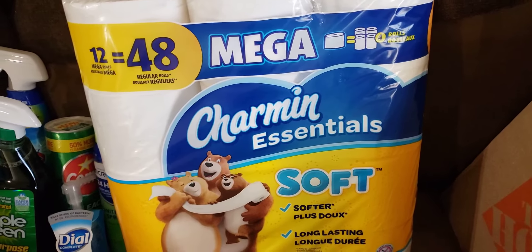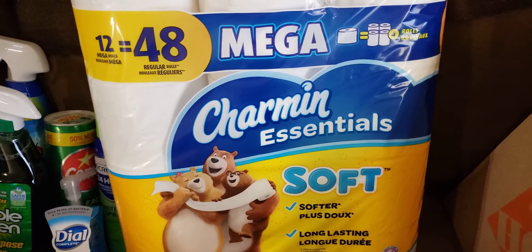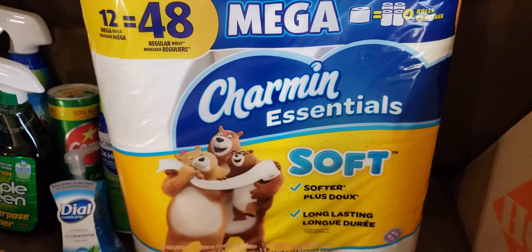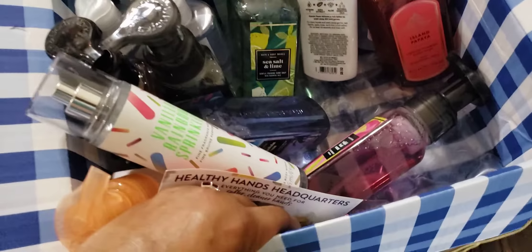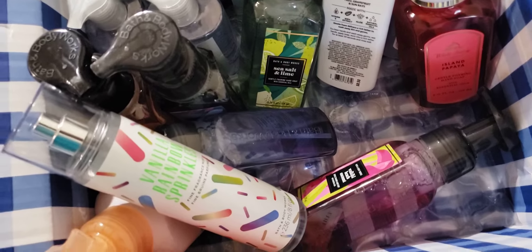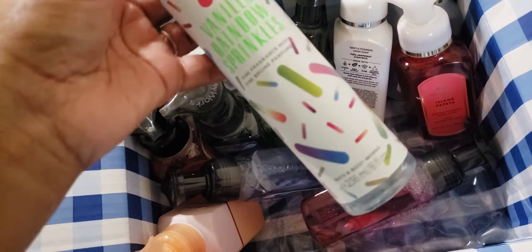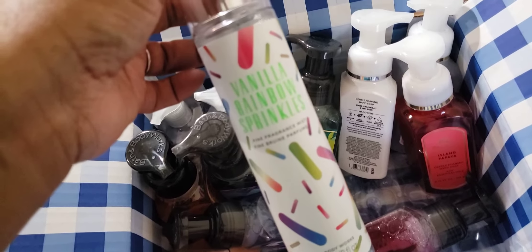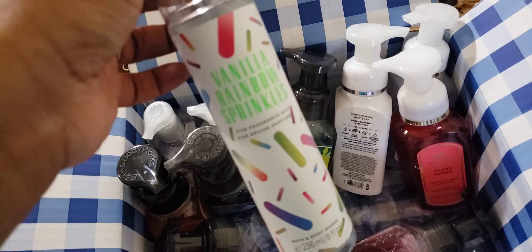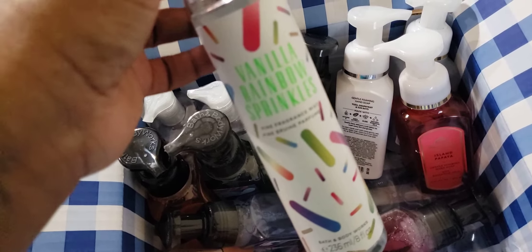Now I'm going to share my Bath & Body Works items — and I need to put this creamer in the refrigerator. I placed an online order because I kept forgetting to get the soaps I wanted. This one right here I purchased off eBay from a friend and got it for a good price, but I'm not crazy about it. I'm glad I got it, and I have the sugar-coated one coming.